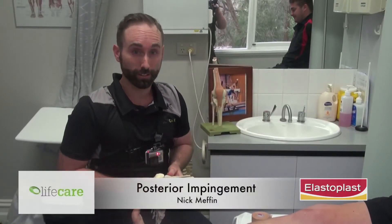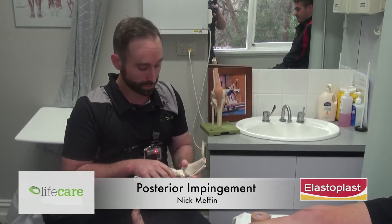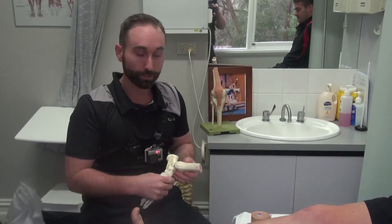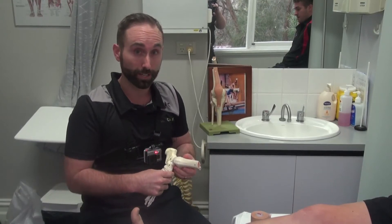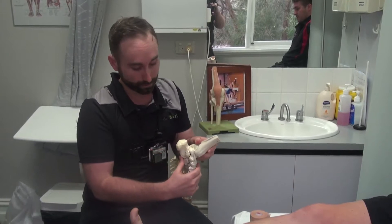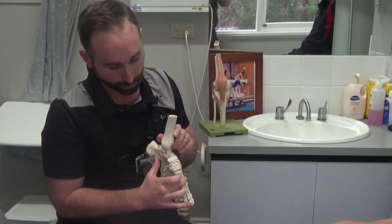I'm Nick and I'm going to demonstrate an ankle taping for posterior impingement. This taping is on the front of the ankle and it is designed usually after a common ankle sprain and as a complication. What happens is there's fluid in the back of the ankle and that often gets jammed up as we come toe down into a kicking position.